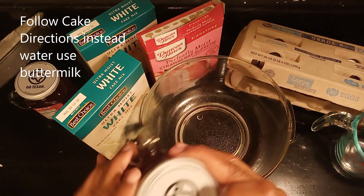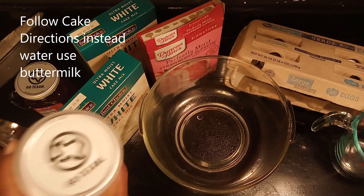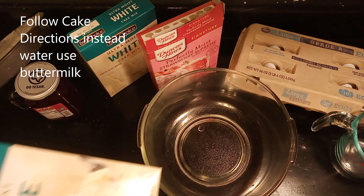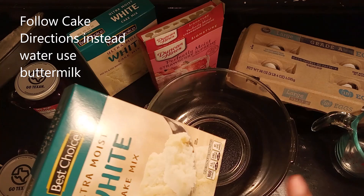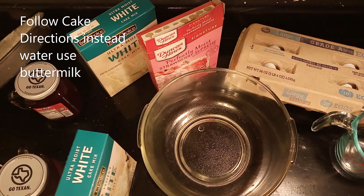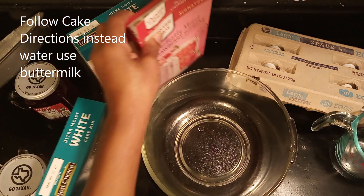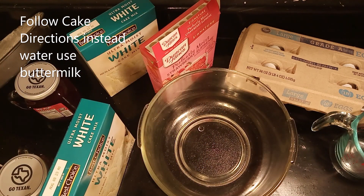It says 'Go Texas,' so I guess it is in Texas. We're going to make our jelly cake four layers high. Most colors are pink, white, red, green — whatever colors you want — it depends on what festivities you want to celebrate. I always get my best choice: white cake mix. I had to substitute Duncan Hines because of strawberries because I want to make a pink layer and I didn't have any food coloring.